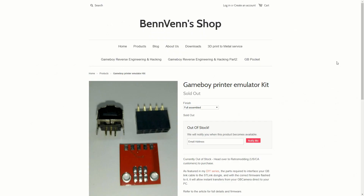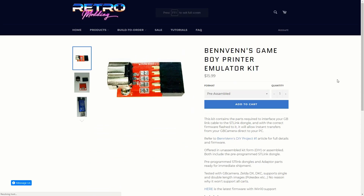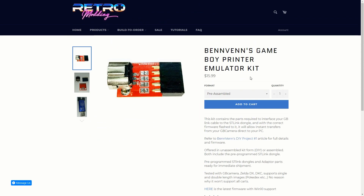I do want to say that they are out of stock on Ben Ben's website. However, they are also available on RetroModding.com for $16. This is way easier and cheaper than a cartridge reader, so I highly recommend using this if you still enjoy using your Game Boy Camera.